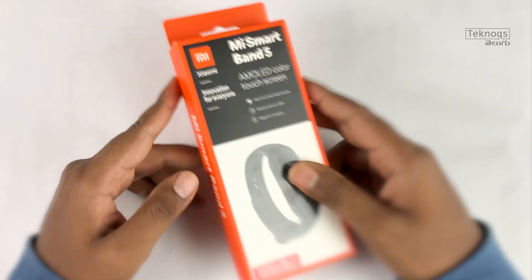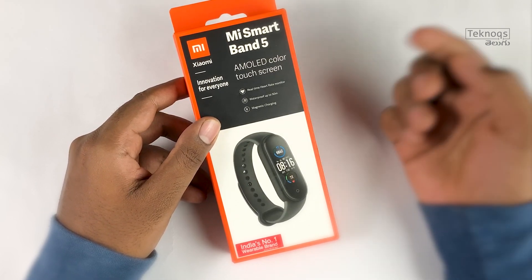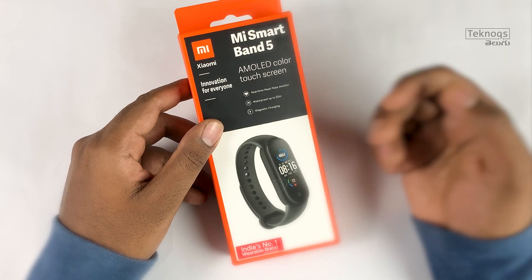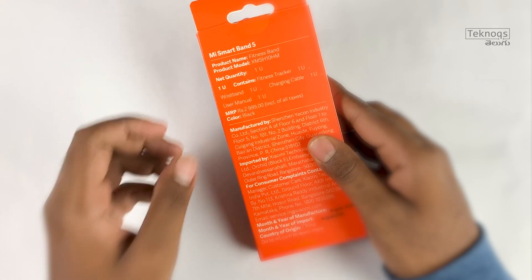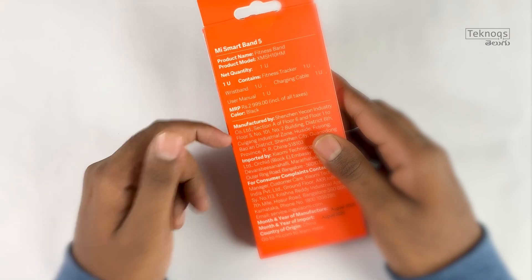This is a Mi Smart Band 5 box — it is a very simple box. The features listed are: AMOLED color touch screen, real-time heart rate monitor, waterproof up to 50 meters, and magnetic charging. The MRP is 2999, but the actual cost is 2500 rupees. The color variant is black.